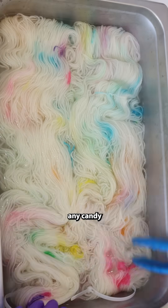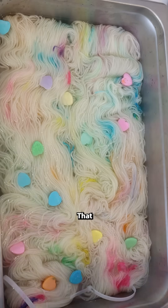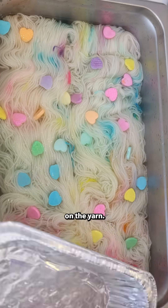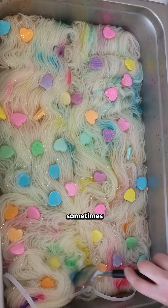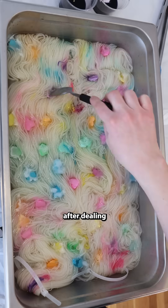I recommend avoiding any candy that has wax as an ingredient, like jelly beans. That doesn't dissolve well and will solidify on the yarn. When you wash the yarn, you want to wash it really well because sometimes the yarn can be slightly stiff after dealing with candy.